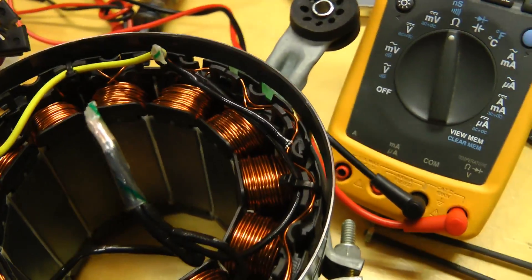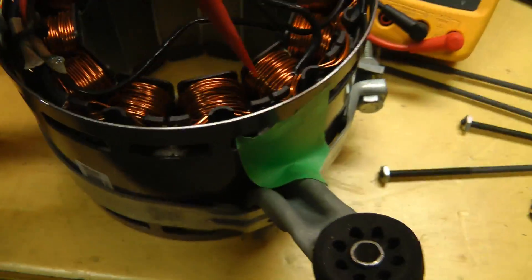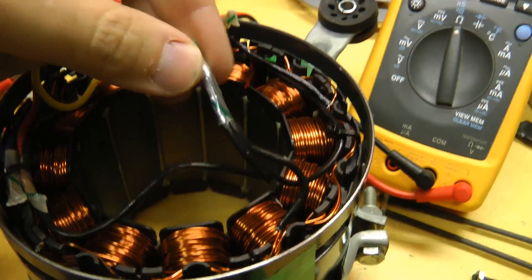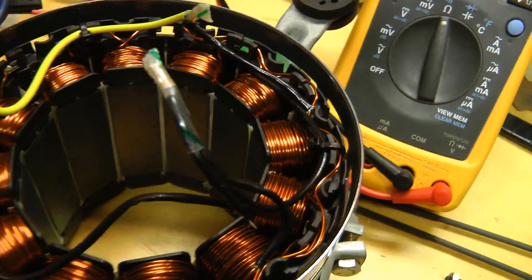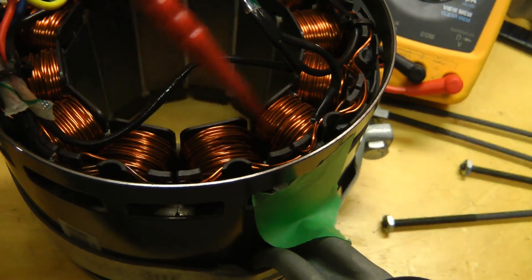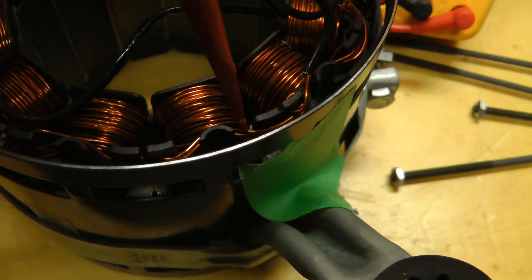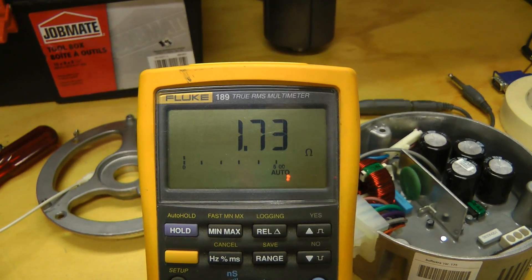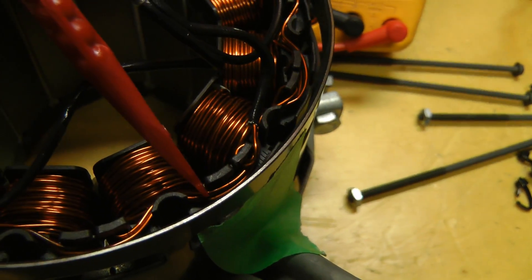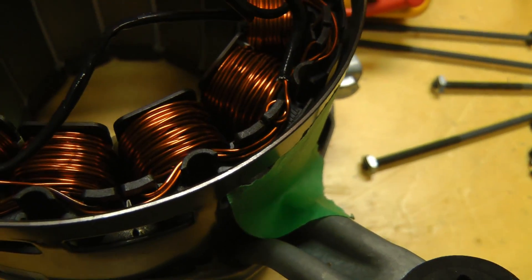I think I've traced the wiring out. These two coil pairs — the ones heating up — as well as these two, both have wires going to the Y point here, so they're from different phases. The wires from these coils run around and cross over the wires from these other coils right at this point. Prodding around, I found this exact point — when you push on it, it causes the short. So that's probably where the problem is. I'm thinking of just wedging something between the wires and putting a bit of epoxy in so they don't contact each other.